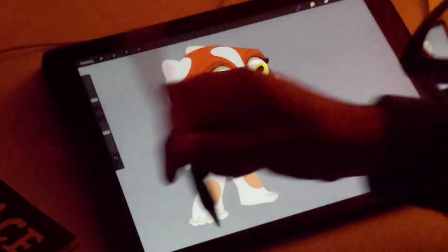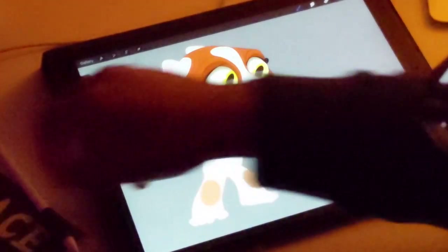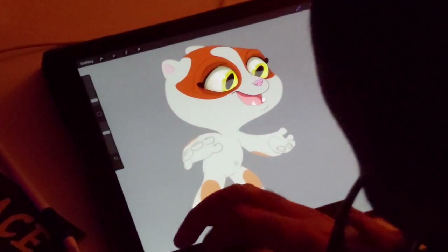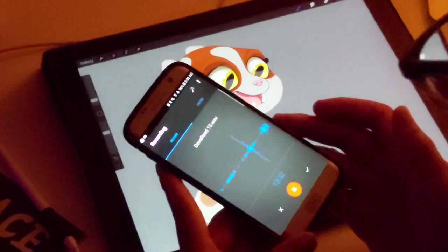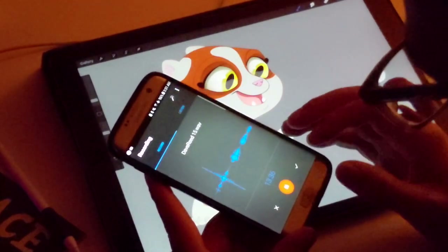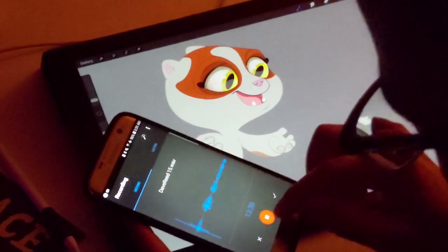Alright, so now we're going to move on to shadows. I'm trying to use a recorder - I know I'm very soft-spoken - so hopefully this will work.